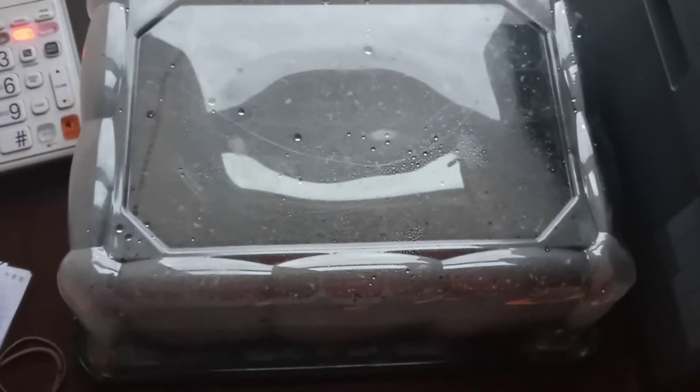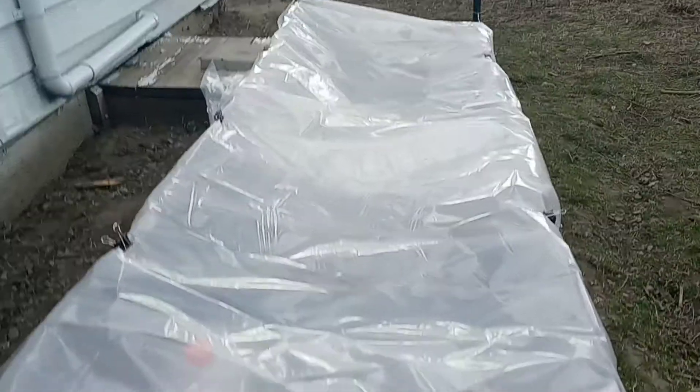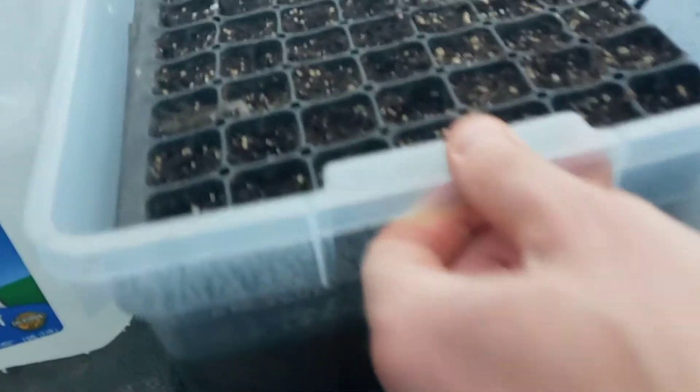My water bath germination chamber has already been moved outside. I'll show you in a second, but it started to germinate only three days after planting. I've moved it out here to our makeshift cold frame because nighttime temperatures are in the thirties or the high twenties, which obviously is not going to be good for bell pepper and squash seedlings.